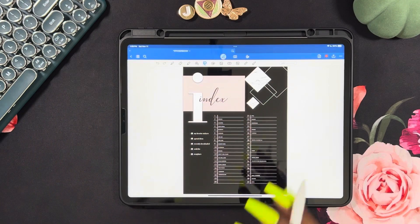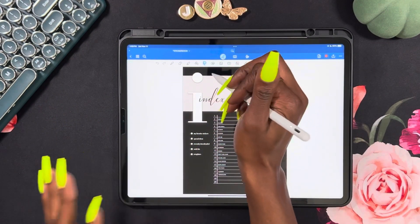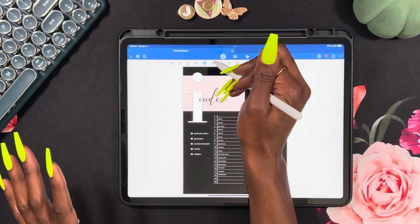We are going to get started right away because, to make a super long story short, I have a slight digital sticker obsession.